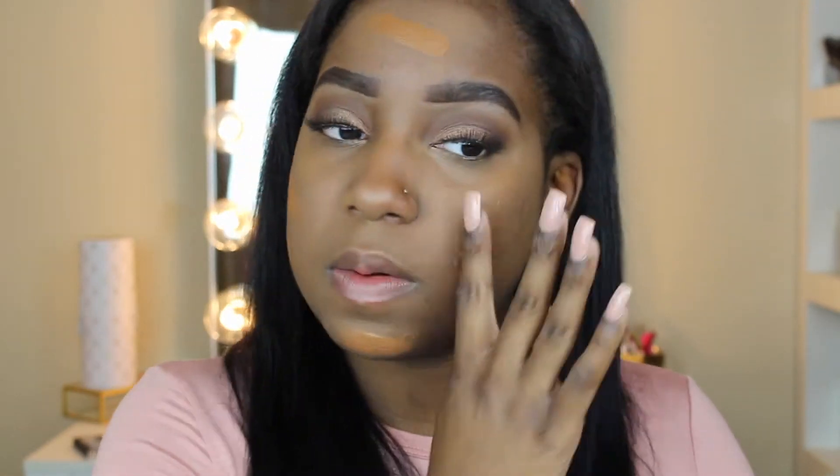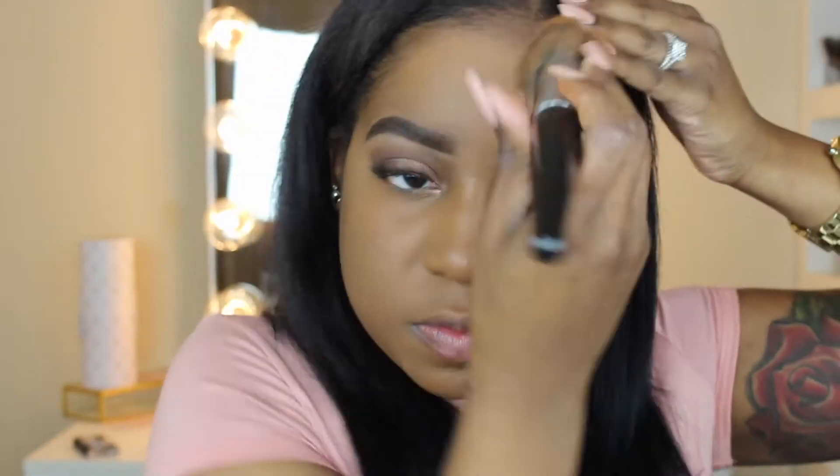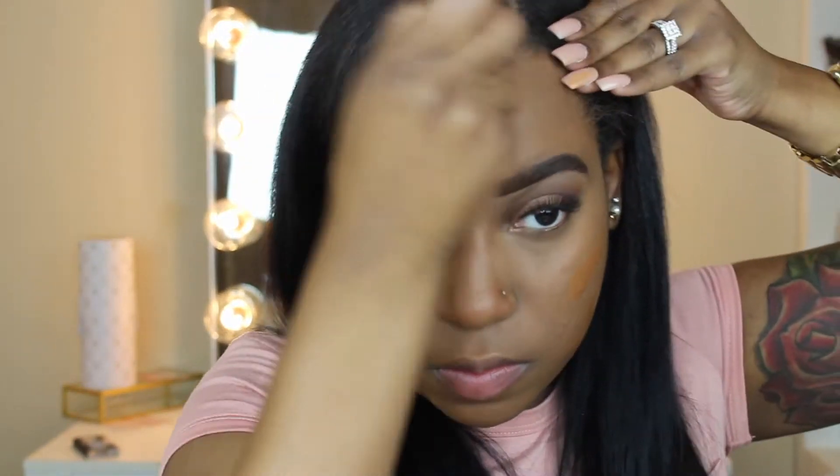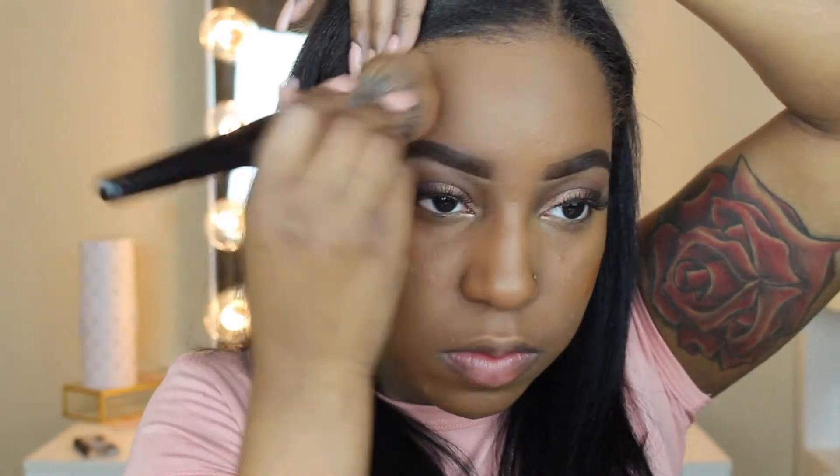Now I'm going to use my Tarte Amazonian Clay foundation in the shade Deep Honey. I put it on my finger, place it in the areas I want, and then take my Morphe E2 foundation brush and rub it all over my face in circular motions. I like circular motions — it gives the most even complexion in my opinion.